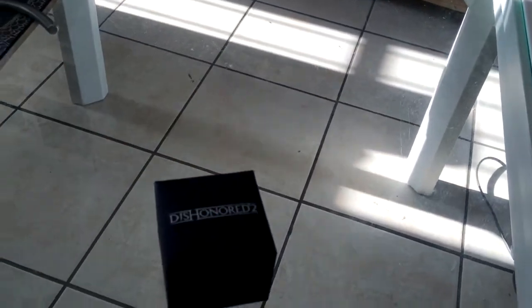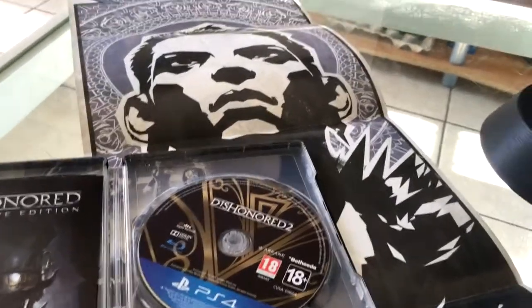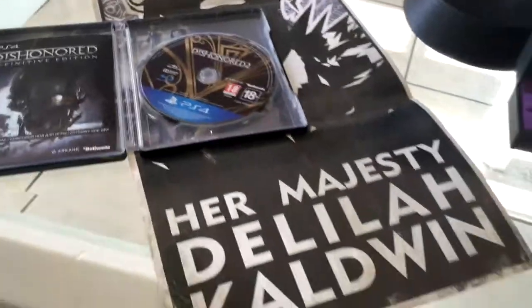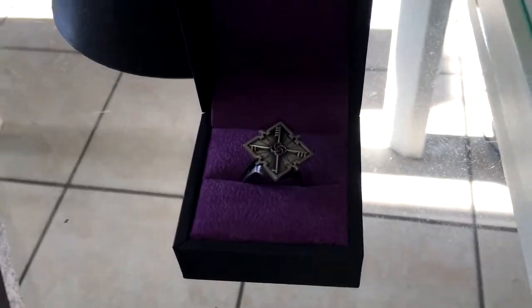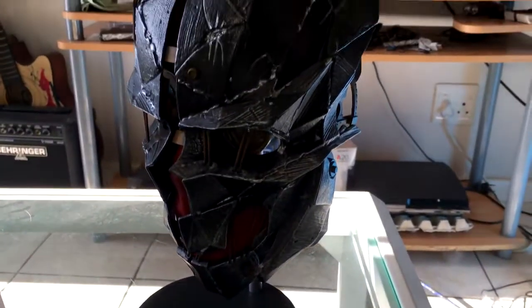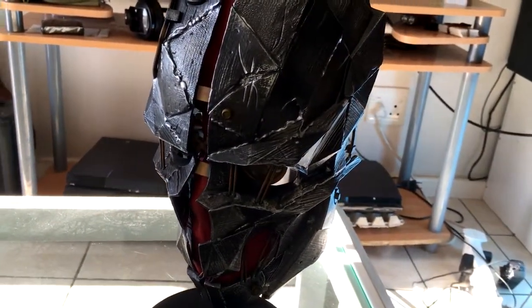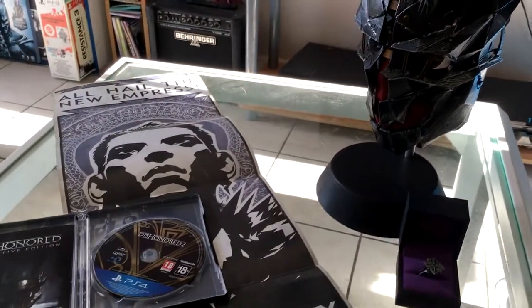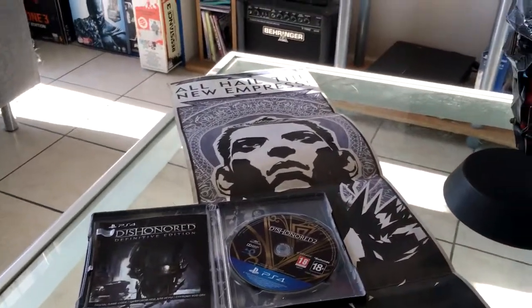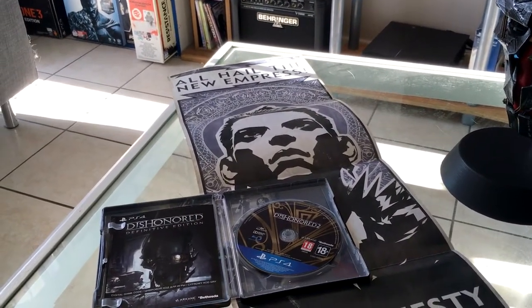And then let's just put that together. So this is actually everything inside the Dishonored 2 Collector's Edition. I'm not going to lie, I actually am quite happy with everything inside the edition. I really love this mask, it's really cool. If you liked this video please give it a thumbs up, subscribe if you're new to the channel, and thanks for watching. See you next time.